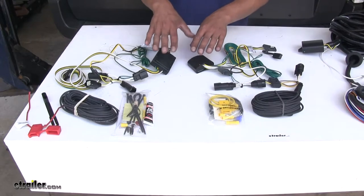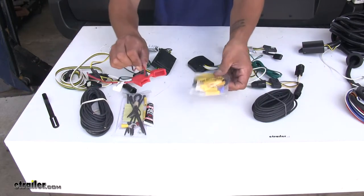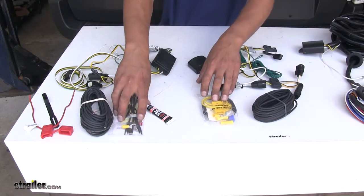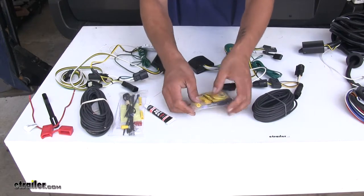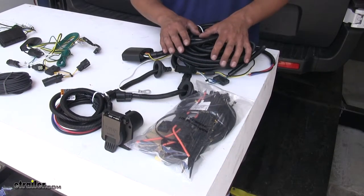These are powered converter boxes. Both of our kits are going to provide us with wire that we can run up to the battery of our vehicle, along with fuse holders and all the necessary connections. The Curt provides a 10-amp fuse, where the Taconcha gives you a 15-amp fuse, so it is going to be able to handle a little bit more power.